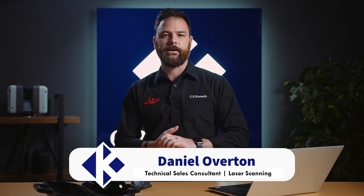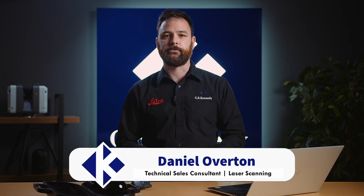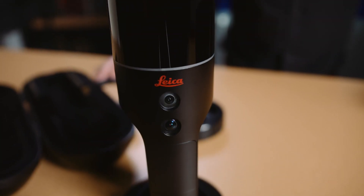Hi, I'm Daniel Overton from CR Kennedy, the Leica Geosystems distributors here in Australia. Thanks for joining us again for this short video series where we take a look at the Leica BLK2GO handheld imaging laser scanner.